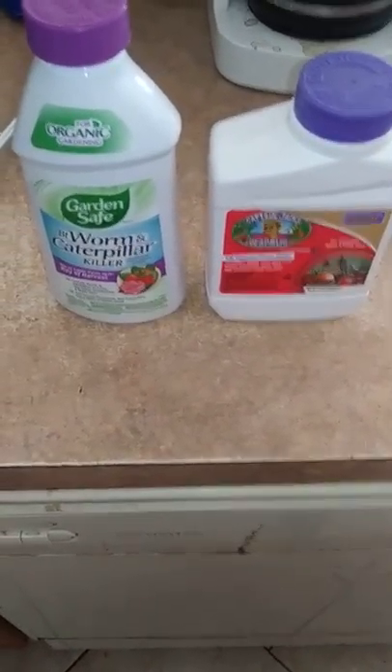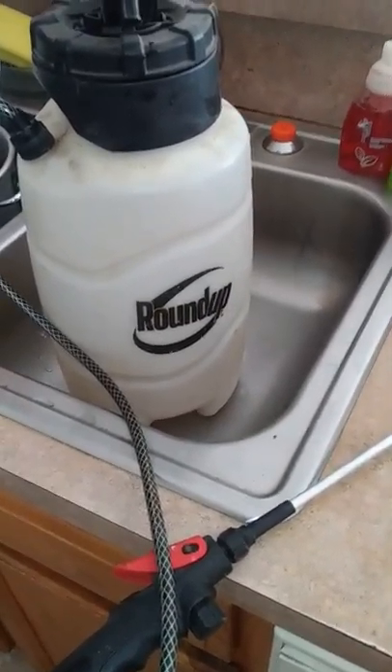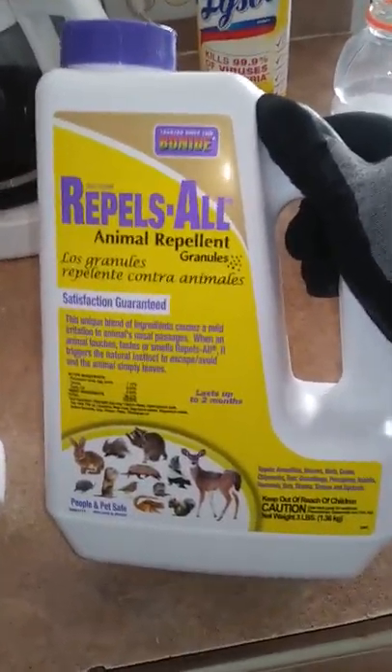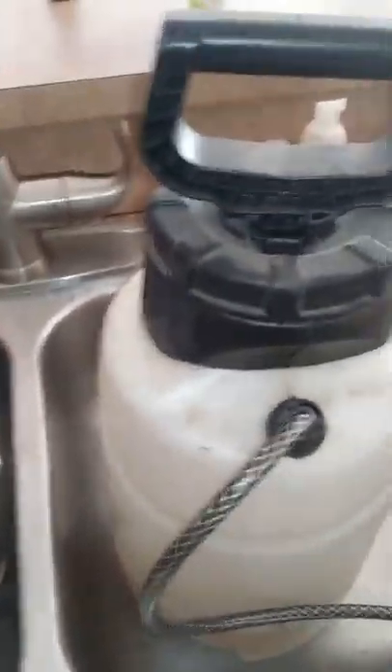They say two tablespoons for like two gallons — that's two gallons — but I put four tablespoons. We also got this for rodents, so we're going to put some of this as well. We're going to put this down first. Let's shake this up and take it outside.